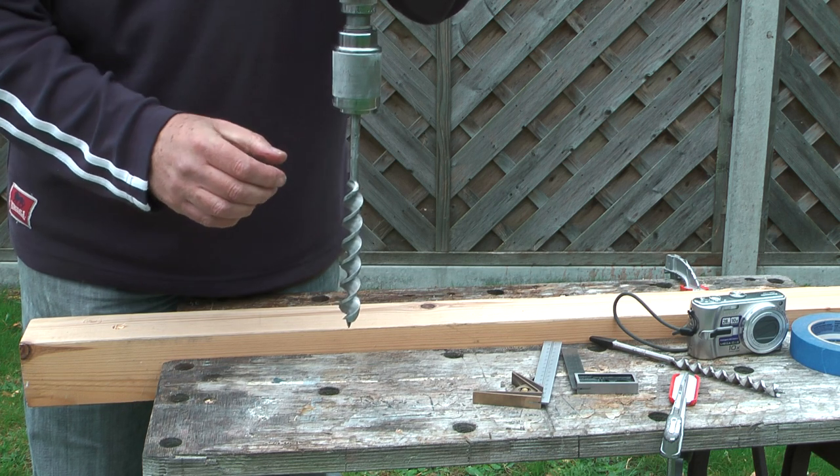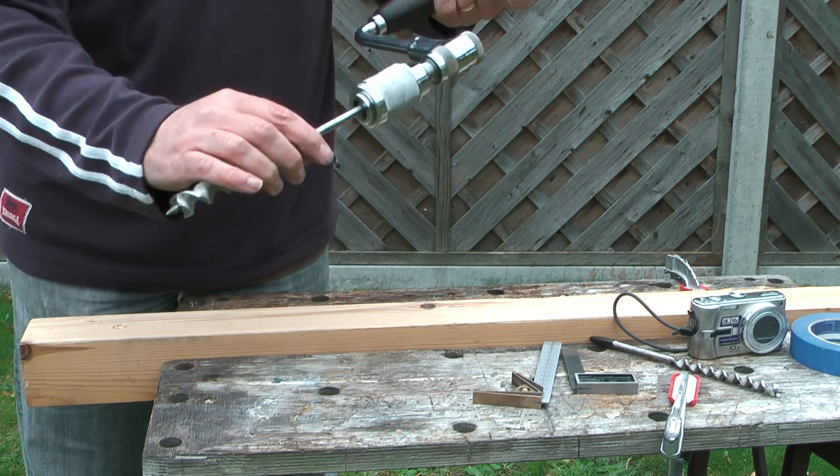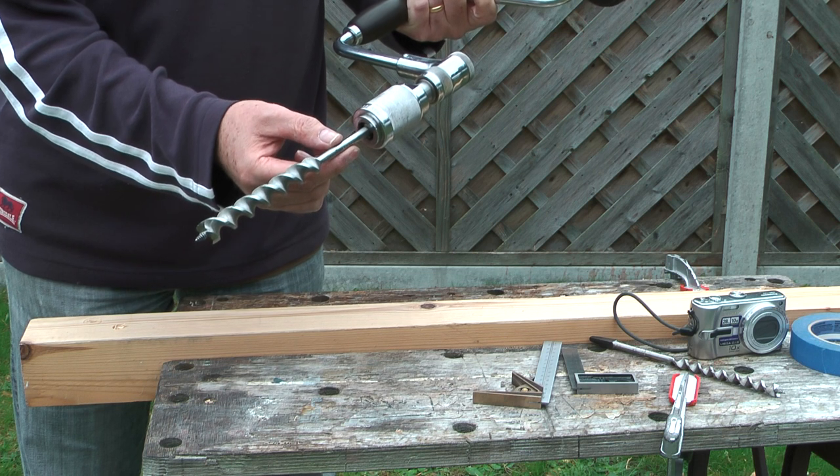You don't have to over-tighten it, just cinch it up — the jaws will grip it. What you don't want to do is push the auger bit too far into the back of the chuck, because you risk damaging the spring.